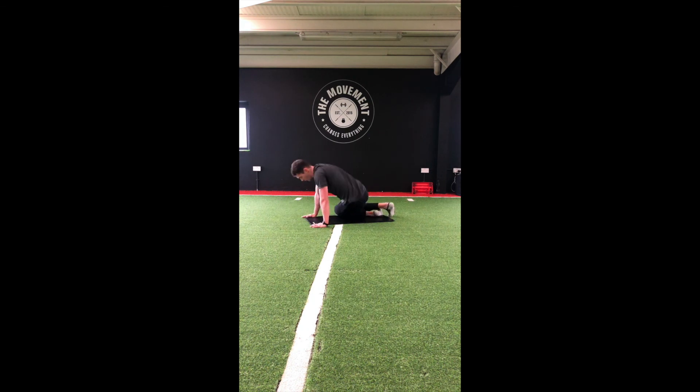Move onto our hands and knees. Bring that left foot out to the side flat on the ground, and just sit back into that right heel. Switch sides — right leg out to the side and sit back.